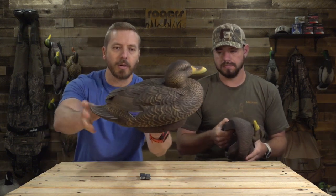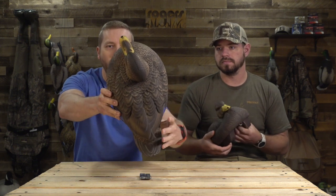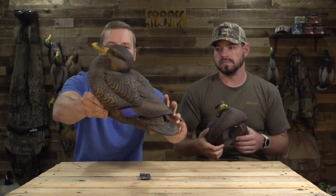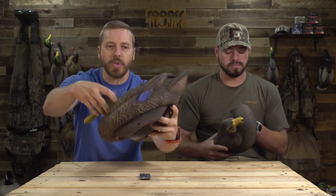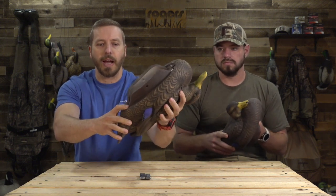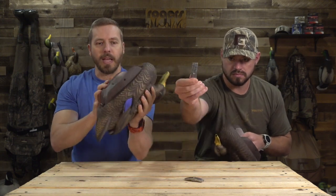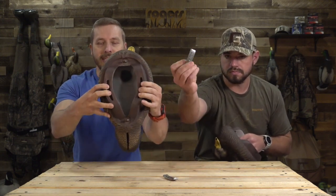Aaron, talk a little bit about the Black Ducks and then a little bit about the Flex Float part. So I'll hold this up so you guys can look at it. This is going to be the hen here. What's unique about these is it's not your typical keel — this is more of a pontoon style keel system. It's very unique too in the sense that it's got a couple of anchors here for your rigs, but then in the pontoon system, it does not have weights.